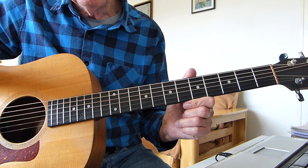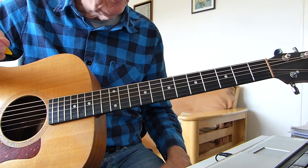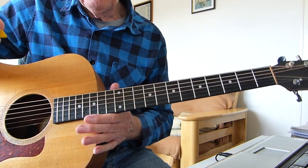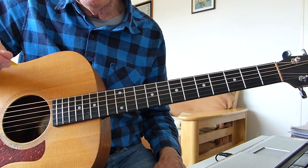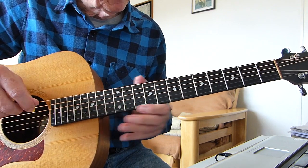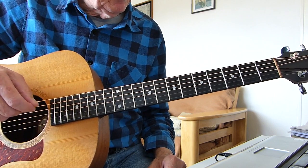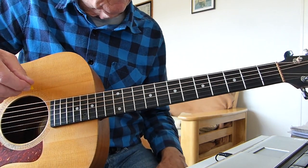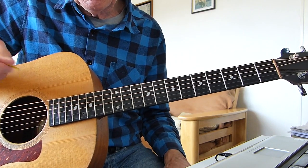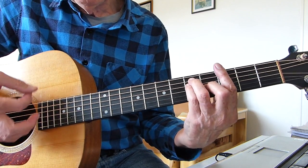Standard tuning, no capos, doing it in the same key as Jeff Lynne, which is the key of G. This has some chords that may look tricky, but they're not overly tricky, so please give it a go. It's easier than it looks personally. It has a little bit of a jazz type feel to it. The first chord is a G bar chord, which you probably all know — third fret.